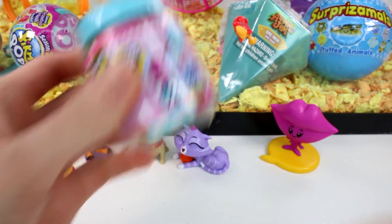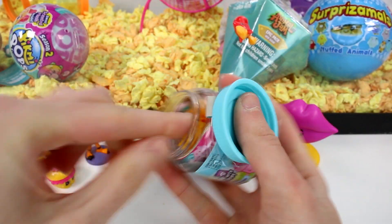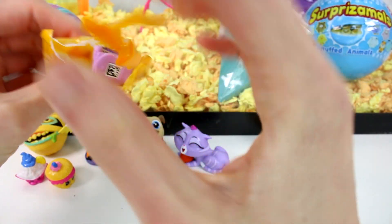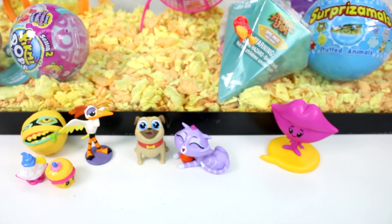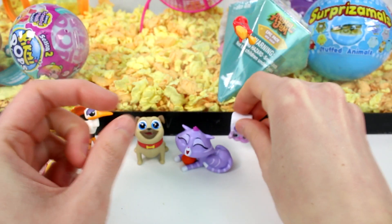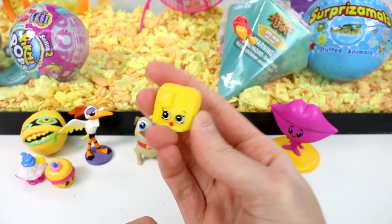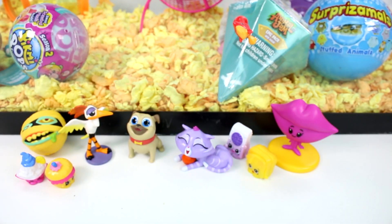We also have a Chef Club Shopkin. I remember when I had an overflow of these and you guys were all like no more, but now we rarely ever see them so it's always nice to have them. Chef Club was the best season in my opinion. We have — is this Cassie Castor? No, it's Iris Icing Sugar! And then we have Charlie Cheese — he looks so scared. My dog's like cheese. At least my doll likes cheese.